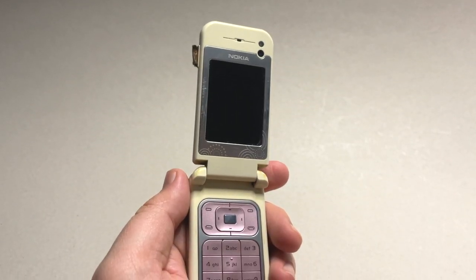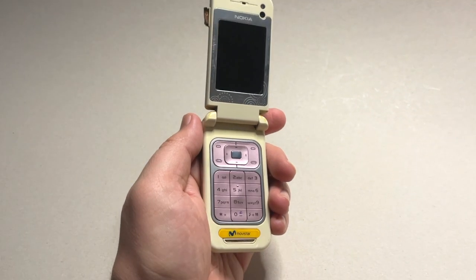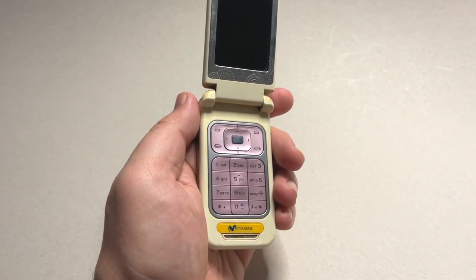It is a phone that his girlfriend really enjoyed using back then, and he wants to surprise her with the frame. Of course I couldn't say no, so let's make it a reality.